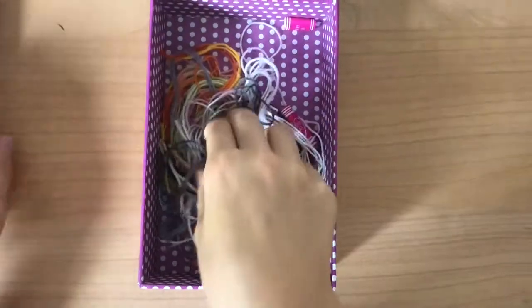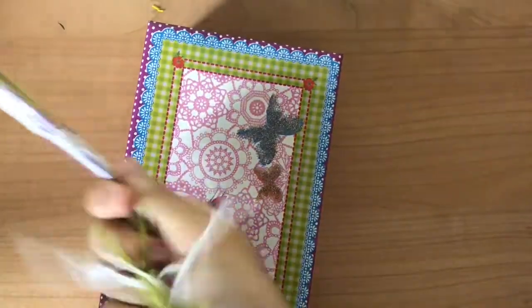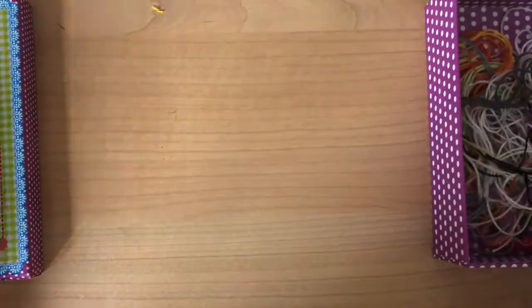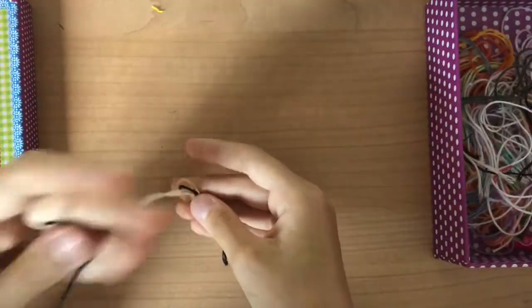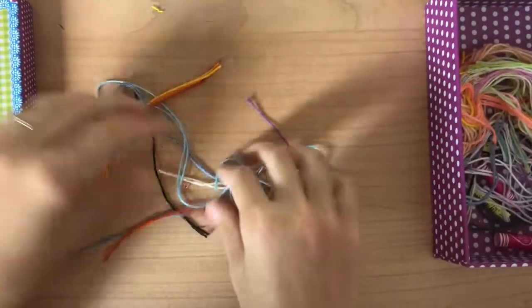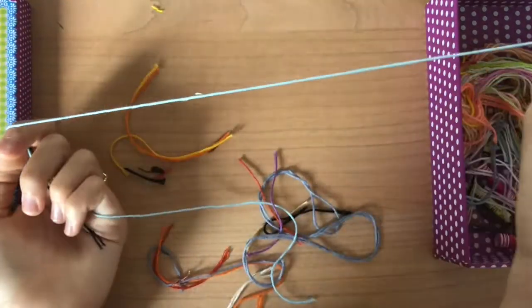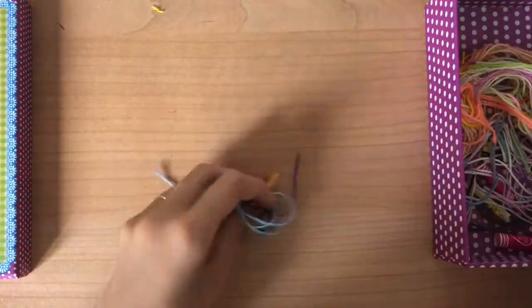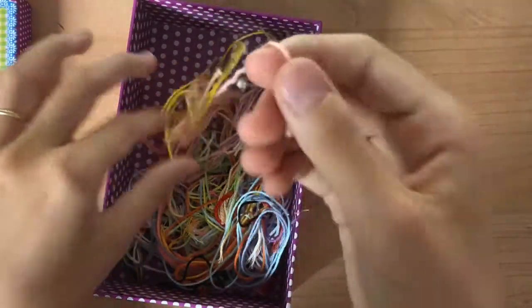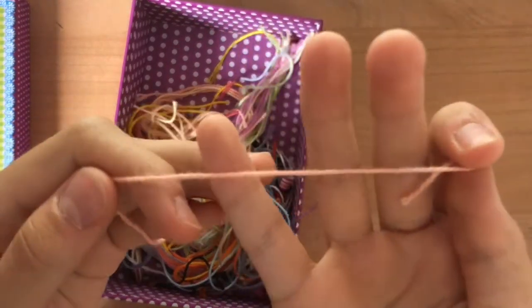Every time I do a bracelet and I have remaining string at the end that I never use, I cut it off and put it in my box of scrap strings. That way, when I do alphas and stuff, I have these strings I can look through, and if I don't need a string that's too long I can just take one from my scraps. So never throw out your scraps.